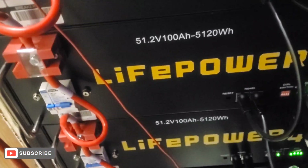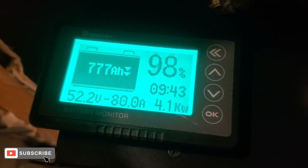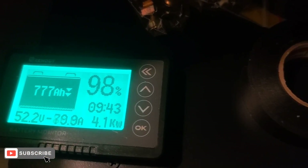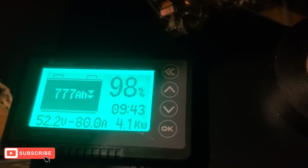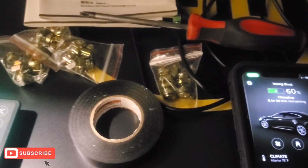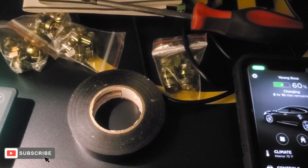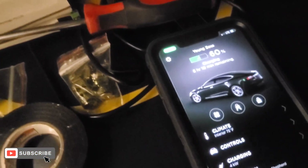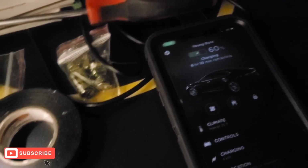I just wanted to shoot this video to show y'all that I'm pulling 80 amps out of the batteries. My Tesla is running on 220V and pulling 4.1 kilowatts. It's going to take 9 hours and 43 minutes to deplete the batteries, but it'll cut off way before that because it says 6 hours and 10 minutes to charge the Tesla. I'll shoot a video in the morning letting y'all know what happened — if it cut off or if it charged up to 90%.